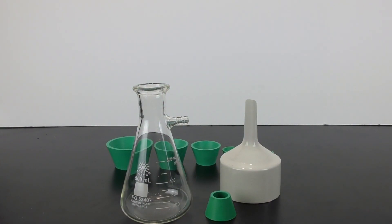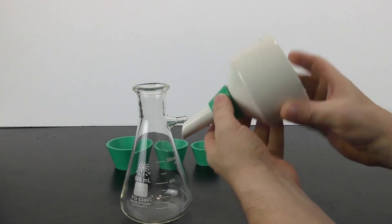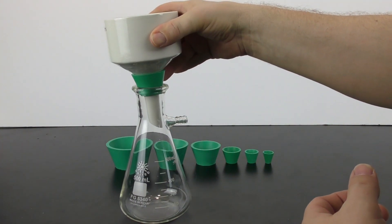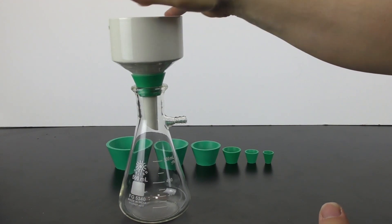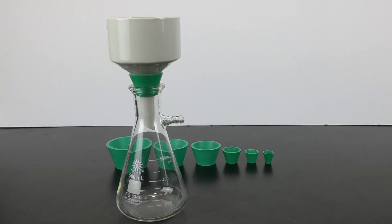The setup for this is very easy and straightforward. You pick the appropriate size filter adapter, place it onto your flask, push it down to make a nice seal, and then you are all ready to run your experiment.